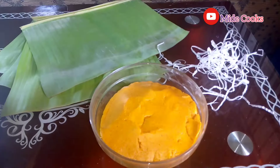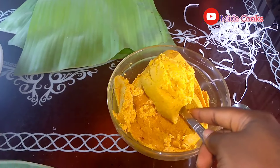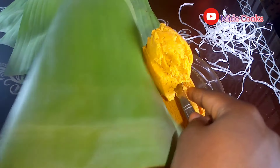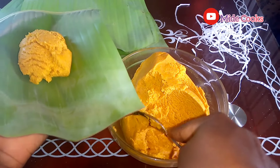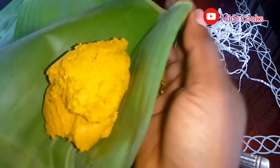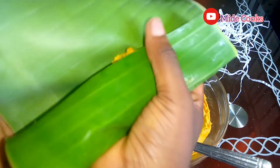We are back after three hours. I'm just going to be molding it. It's not compulsory to use banana leaves — just use anything available to you. I'm using banana leaves because I have them in my house.